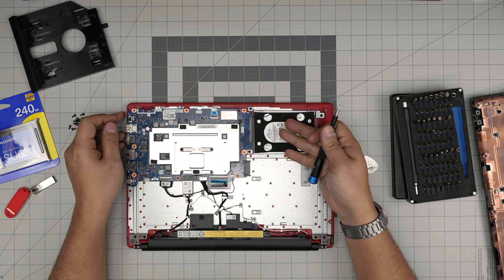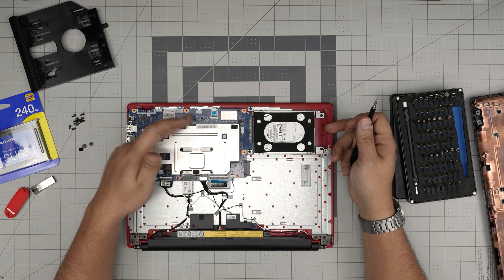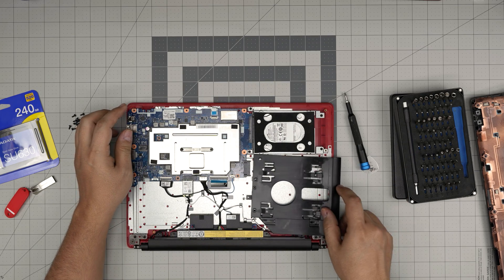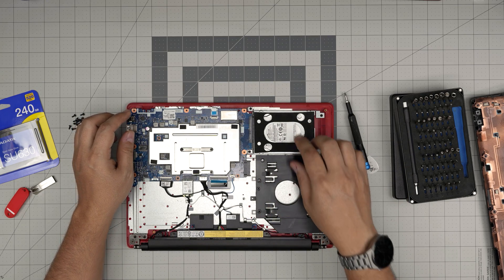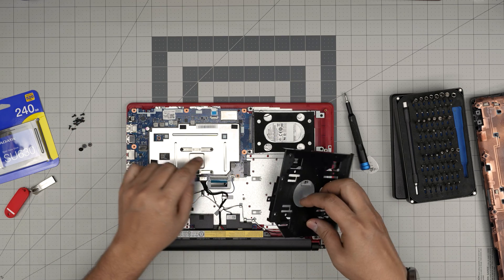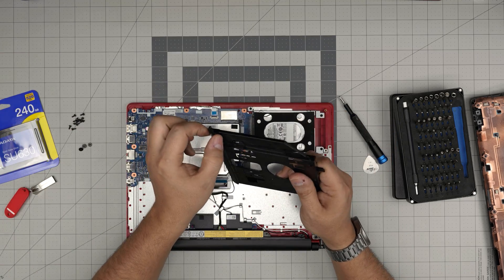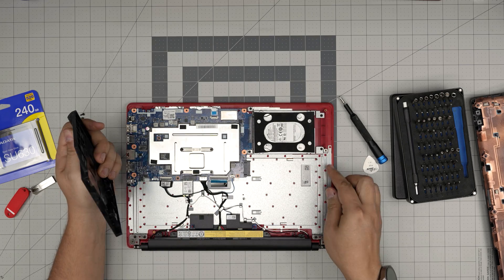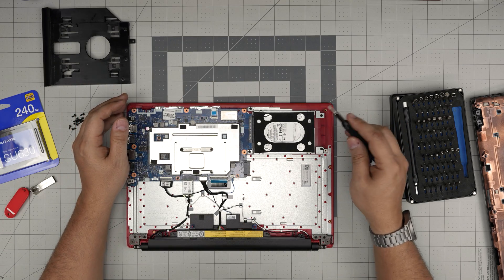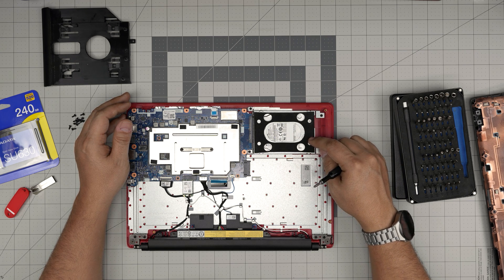Now down here you can see the hard drive right there. There's no fan — just a heat plate — and there's no M.2 slot anywhere to be seen. This slot is for a DVD drive. You can purchase a caddy for the hard drive that has DVD support, and put secondary storage in here so it connects through there. You can add up to a four terabyte solid state drive or a two terabyte mechanical drive with no problem.